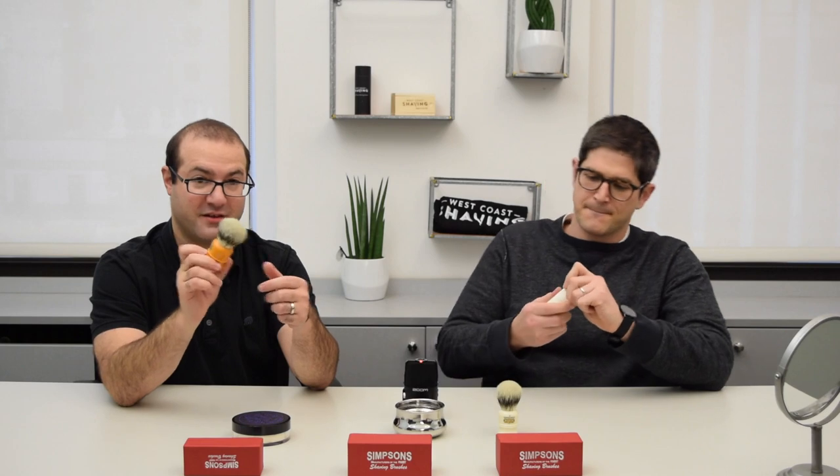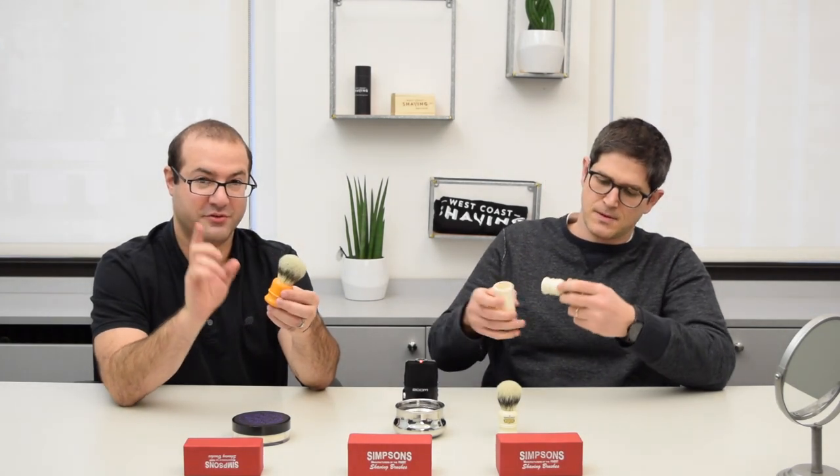This is Aviv and Jared from Westco Shaving, and today we're here to talk to you about Simpsons Synthetic Brushes. We've got three brushes here. A special handle, just because it's fun to have a special color sometimes — the Chubby 2 Synthetic. There aren't many Chubby Synthetics on the market, so this is actually a very storied brush. Many of you who've watched our videos in the past may have seen us using very often the Chubby 2 Super Badger brush. This is the Synthetic option.